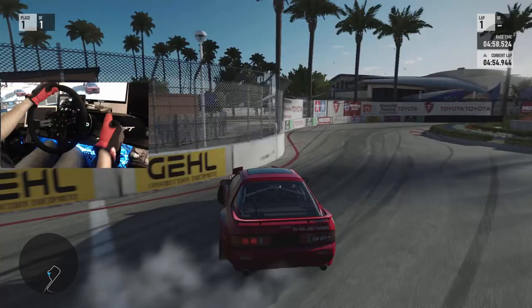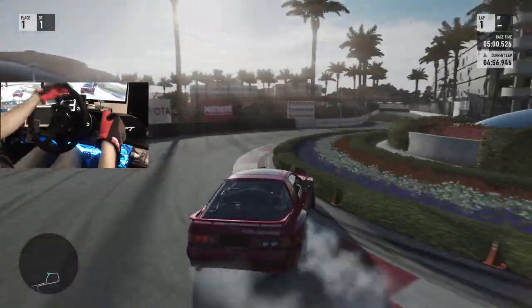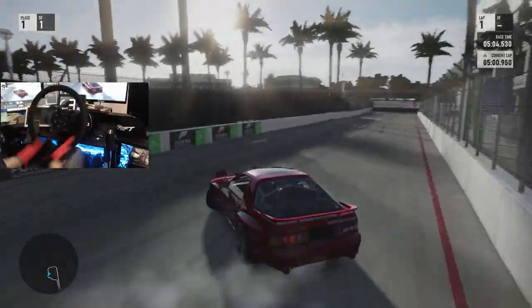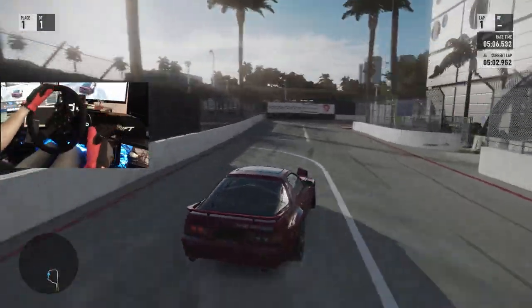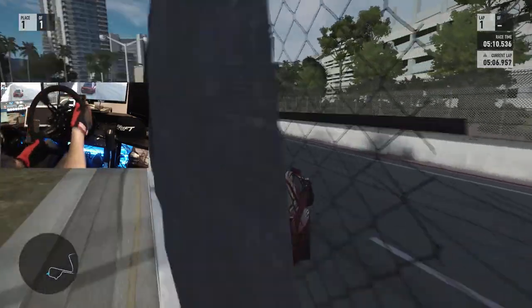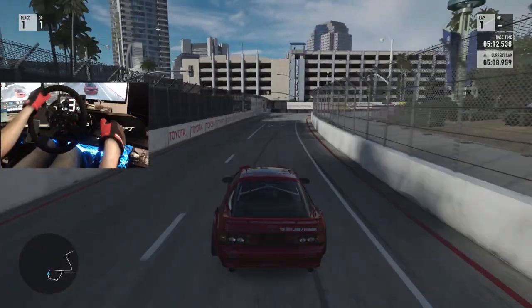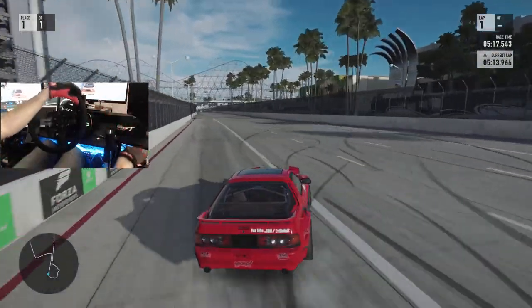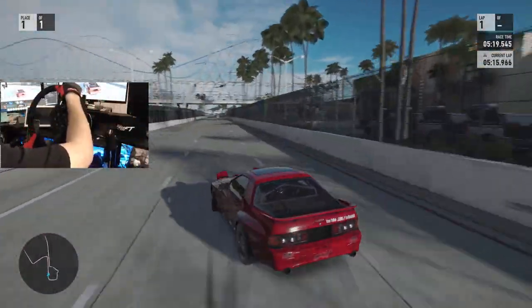Not as close to that front wall as I wanted to be — tapping touch and go with the back end of the car. A little bit shallow on there but we will get it dialed in more. We're just going to finish this run off at the track and shred this car a little bit, have some fun.